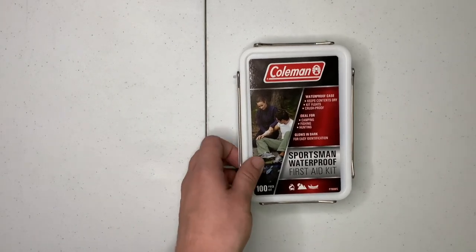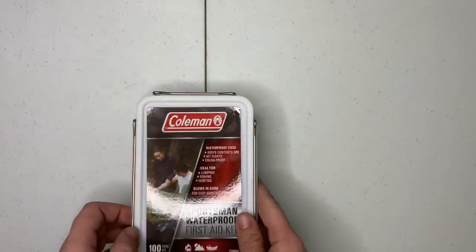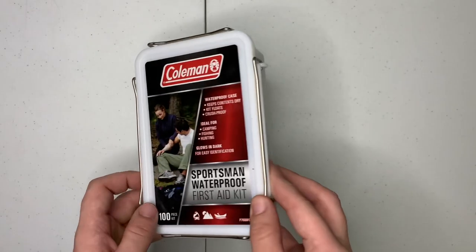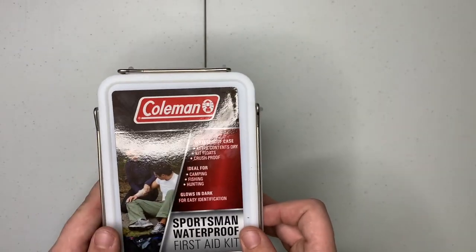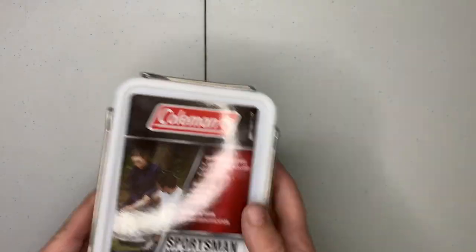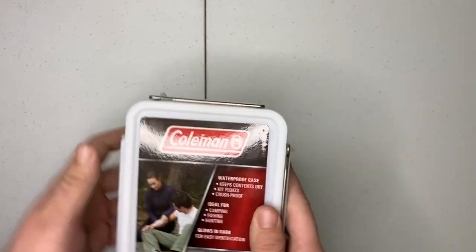Welcome to RBO. Today we're going to be taking a look at the Coleman First Aid Kit. It's in a little watertight container, which is pretty dope. It's ideal for camping, fishing, and hunting. Glows in the dark, so I guess this container glows in the dark. It's a 100-piece kit, and again it's from Coleman, so let's check her out.